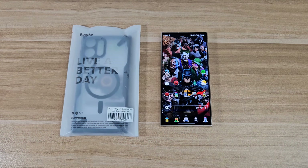Yo, how's everyone doing today? This is Beat with Let's Talk About Tech. In today's video I'm going to be doing a case review for the Samsung Galaxy S24 Ultra.